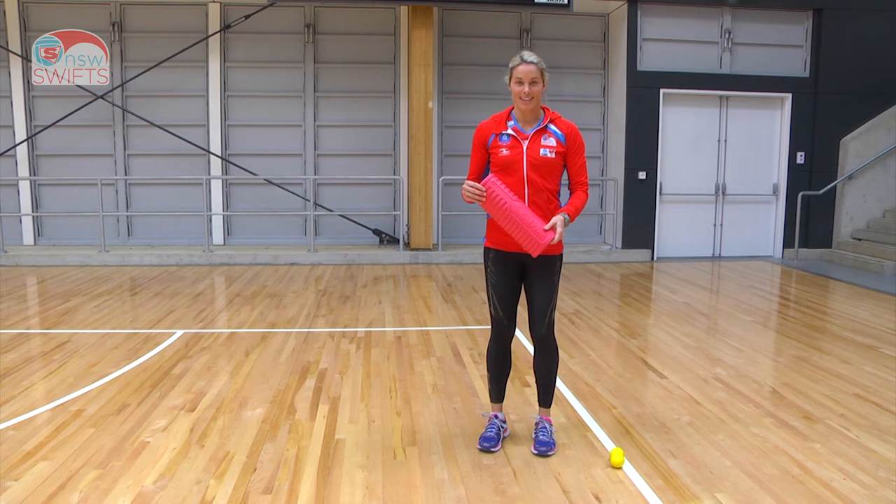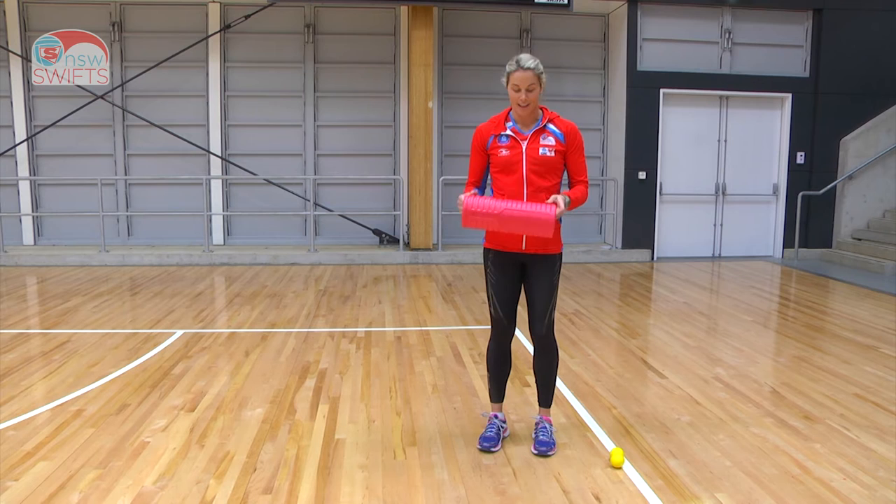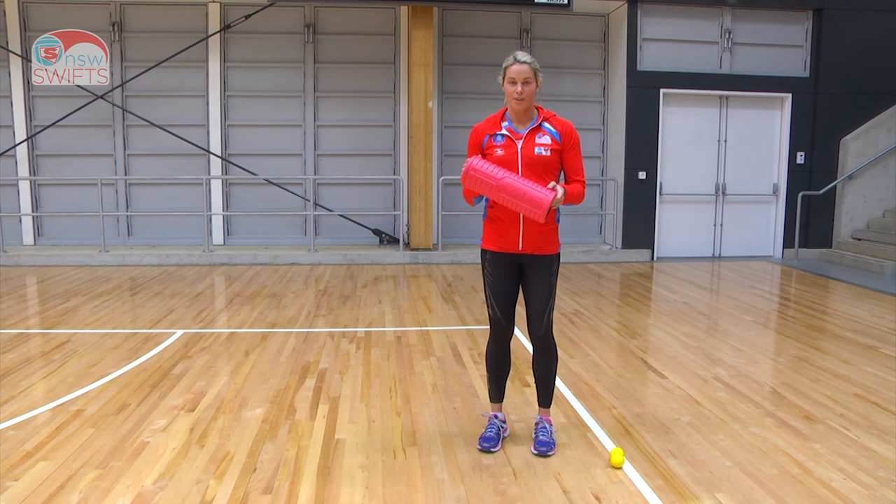Hi, I'm Julie Coletto from the SWIFTS and I'm going to show you a few things that we can do with our roller to get ready for training or as a recovery after training as well. At the SWIFTS we use these all the time before gym sessions, after gym sessions and before court work. We travel with them as well, we always pack them in our bag. Today I've got Skills One who's a fabulous supporter of the SWIFTS and they've provided us all with a roller to use. So I'll show you a few different techniques that you can use.